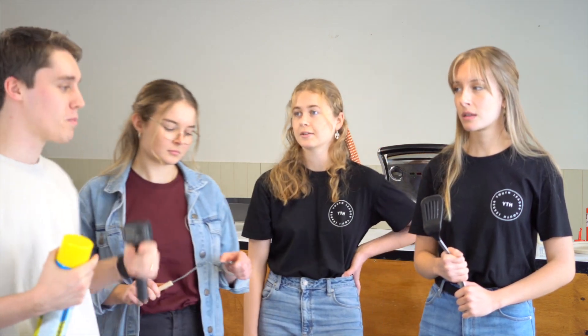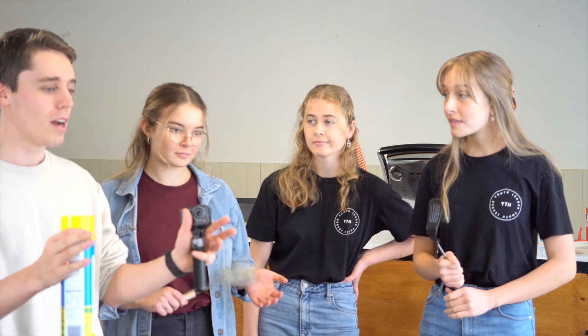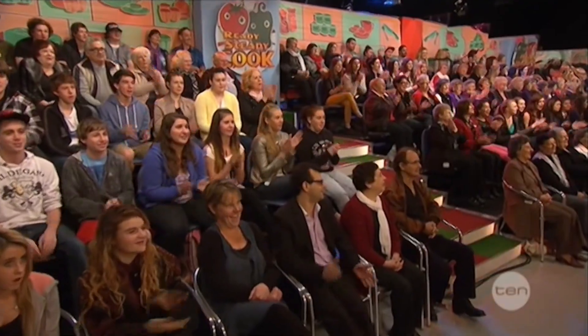Hi, everyone. For your pancakes today, I'm expecting story, I'm expecting creativity, and I want to be impressed. I want to look at the pancake and say, 'Wow, I could not do that.' Yes, indeed. Let's go.